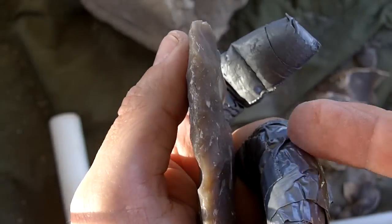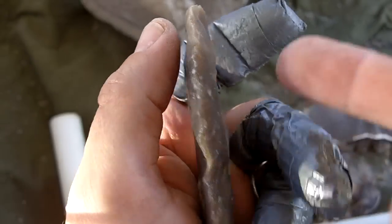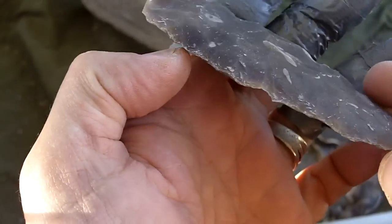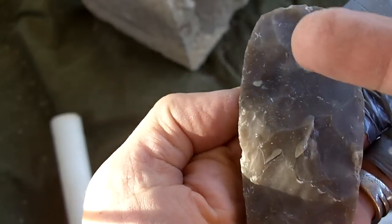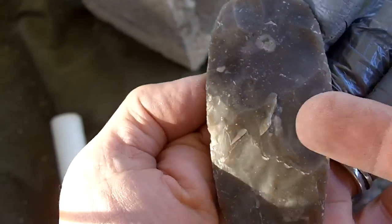It just barely skimmed my finger but it did cut right through the tape. I was talking about collateral flaking, so I am going to try to do the flake from this side and remove that hinge.